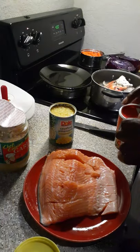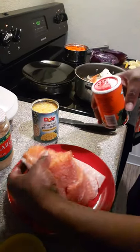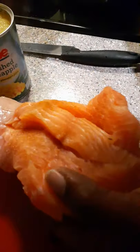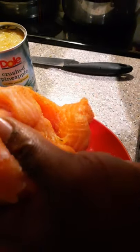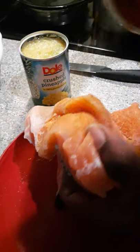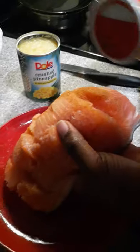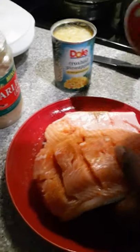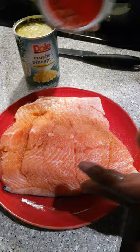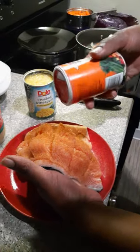First thing I'm going to do is season the inside, because this piece of salmon is hella thick. I'm going to season it up real good because it's thick as hell. Look how thick that is — look at that.